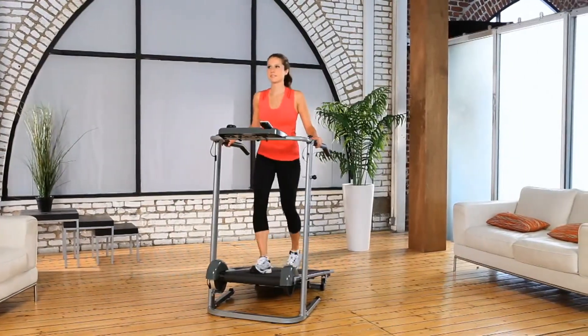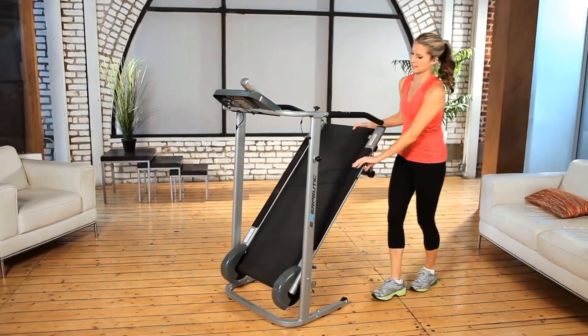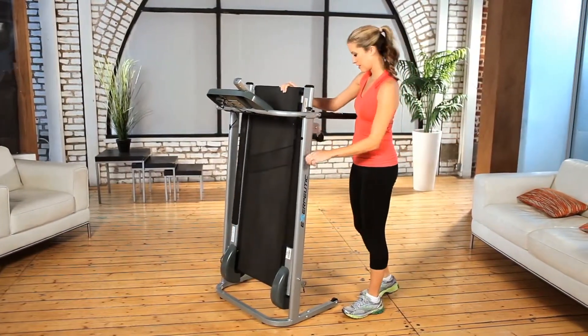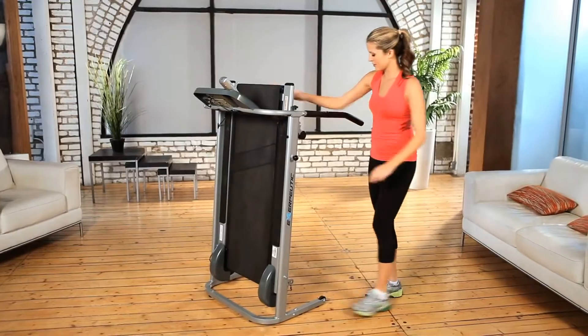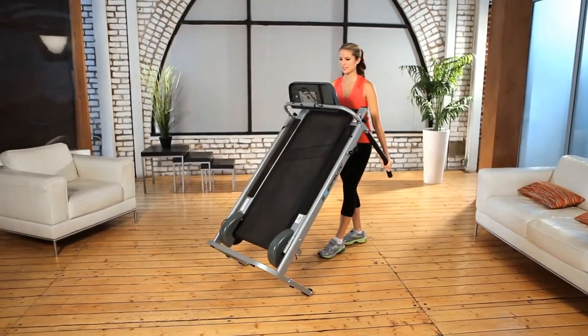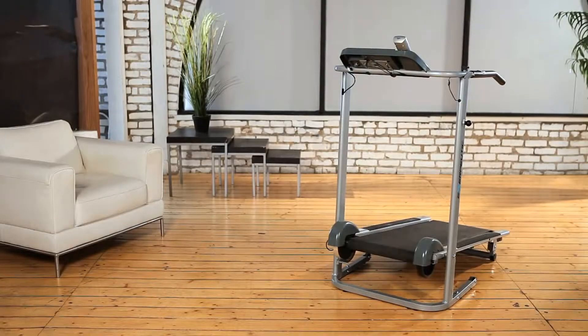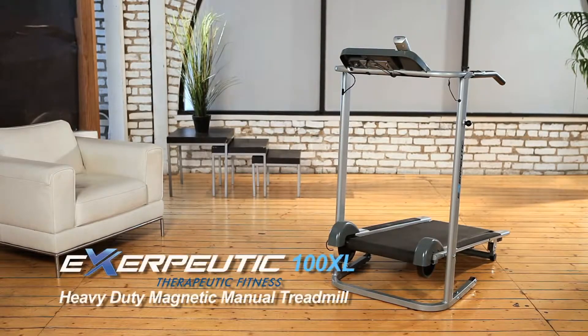The Exerpeutic Manual Treadmill is easy to fold and has transportation wheels so you can store the treadmill when not in use. It is built to last — our three-year limited warranty means you can buy with confidence and get healthy with your treadmill for many years to come. Go ahead and try the Exerpeutic Manual Treadmill. It can take the punishment and give you a great workout at the same time.